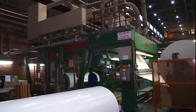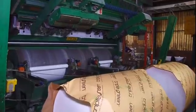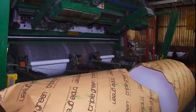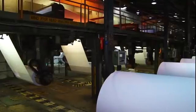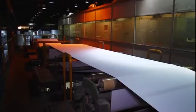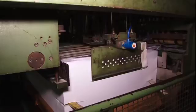In the finishing department, the jumbo reels are cut into narrower reels by a slitter rewinder. The paper now has all the characteristics required for its end use. These reels can be delivered directly to the customer or processed into specific paper sheet sizes. Modern sheeters not only cut the paper to the desired size, but also check the surface quality, remove faulty sheets and count the sheets.